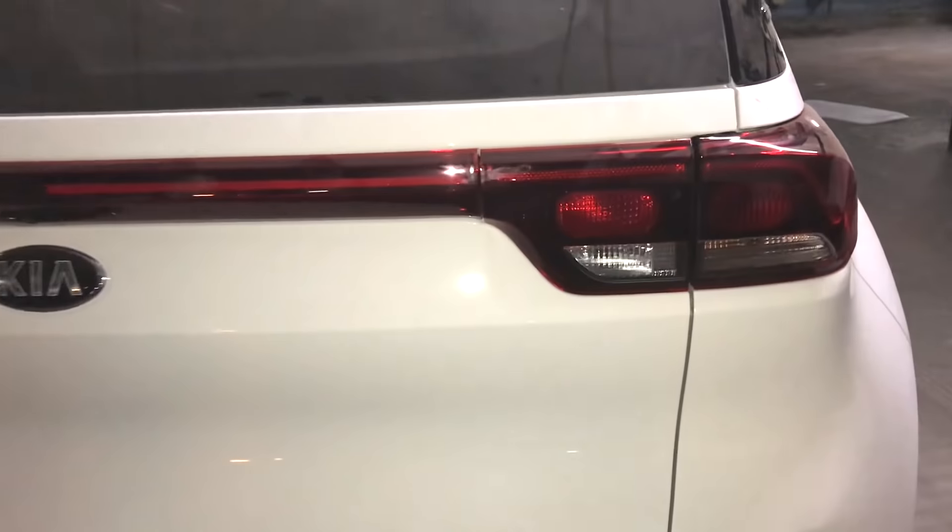Here we have a little glossy black finish, which is quite good. Let's talk about the profile behind — towards the rear of the car.